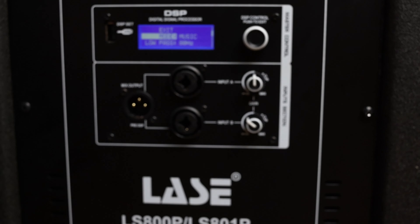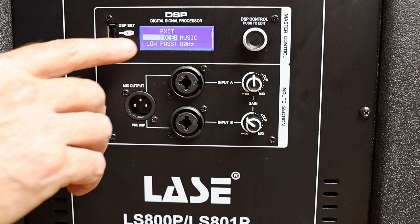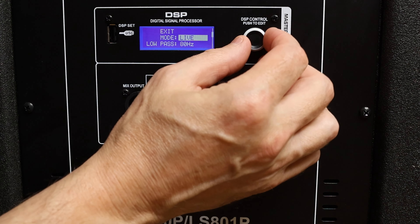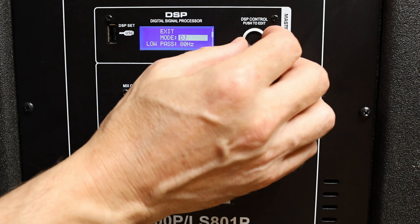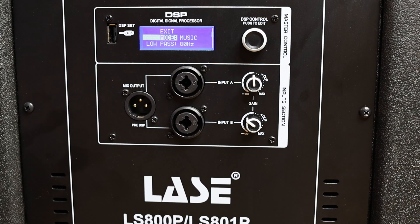If you press this knob, you go into the DSP menus, and there's a little bit of functionality in here, but not as much as I would have hoped for. It gives you all of the basic functions that you need for a subwoofer. The first one is mode, which I've got set to music. The other modes available are live and DJ. On this box, music sounds best. In DJ mode, it puts in a low-frequency hump down in the sub-bass, and in live mode you get a hump a little bit higher in the bass spectrum. Music mode sounds flat to me.